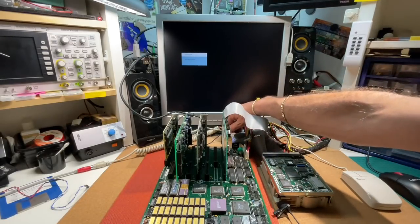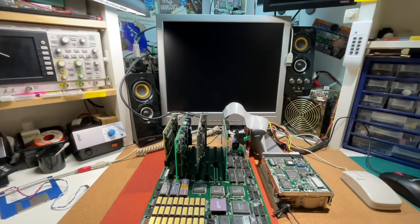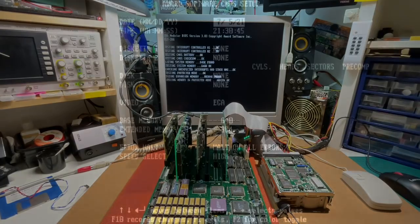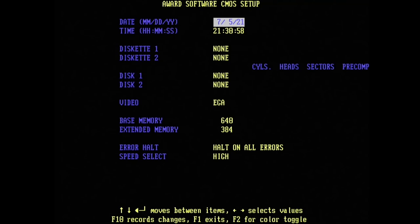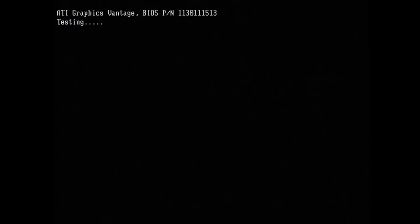Let's switch it on and see if we get a POST screen. Then let's check the BIOS first. It's a really basic Award BIOS — not many fancy options, just the usual stuff: two floppies, two hard disk drives, date/time, speed select, and a color mode toggle. That's it. So let's boot into DOS right now.